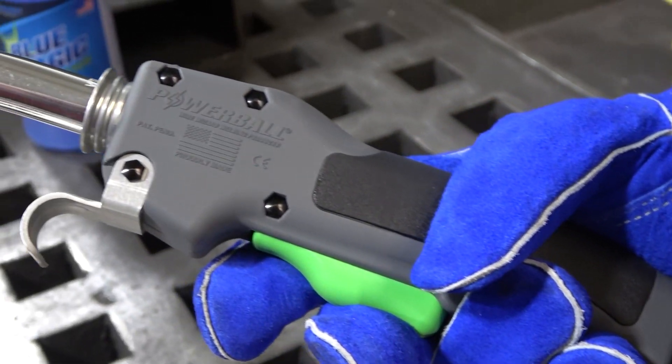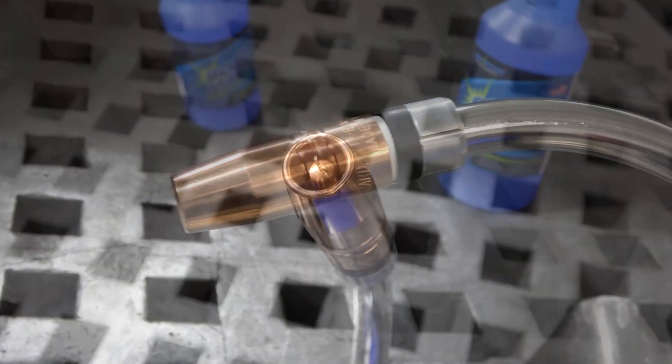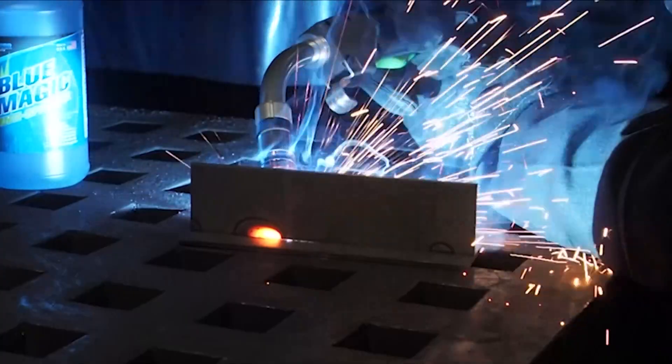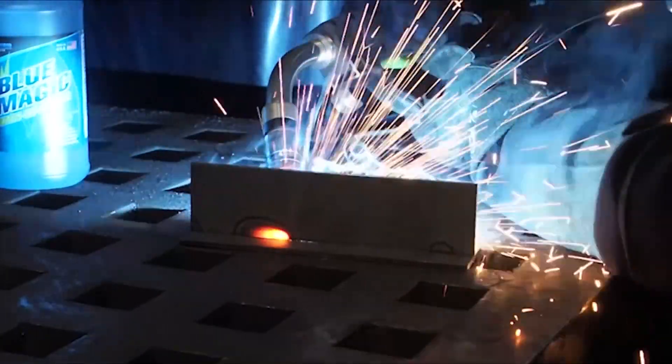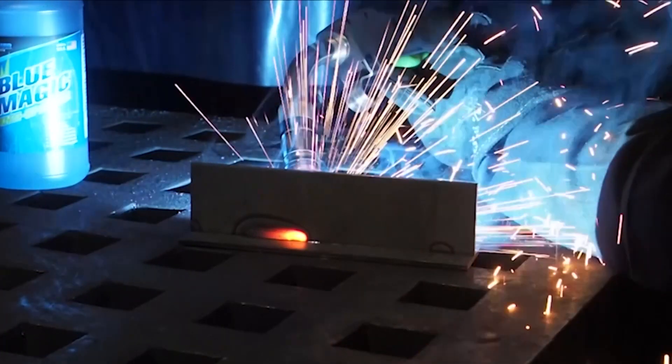Hi, I'm Graham with Wire Wizard Welding Products here to talk about the Powerball MIG welding gun and some of the features that provide superior performance over traditional MIG gun designs. The Powerball MIG gun is proudly made in America, right here in our manufacturing facility in Jackson, Michigan. After over 35 years of developing innovative wire delivery solutions, we've applied that expertise from the feeder forward to create a welding gun that redefines arc welding performance.